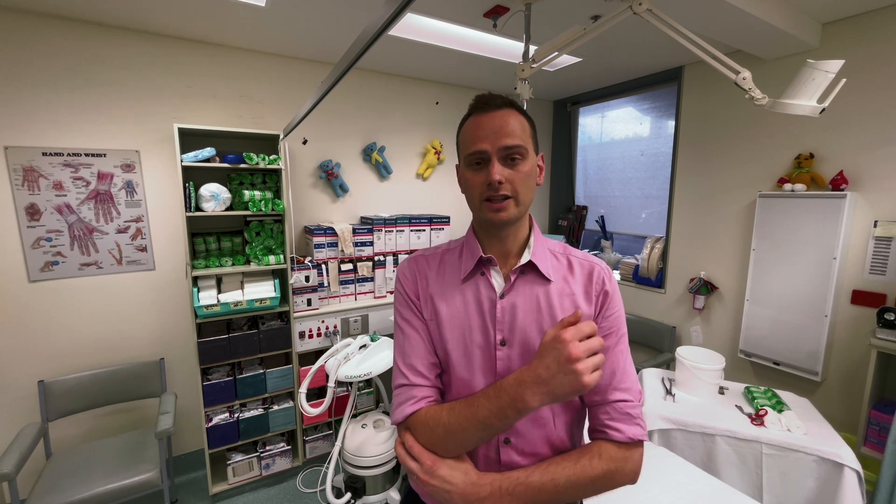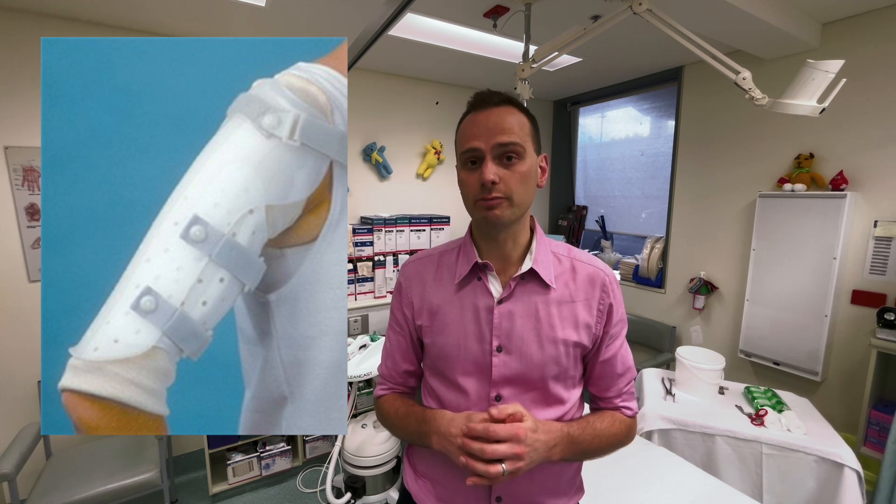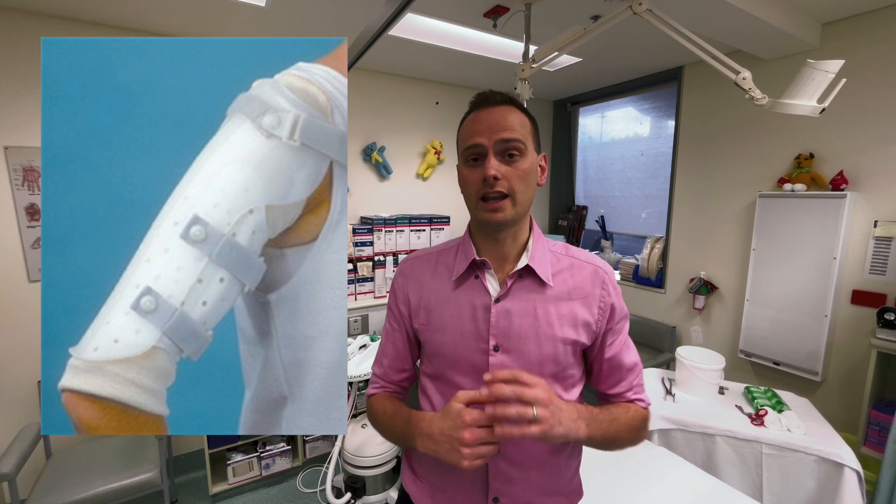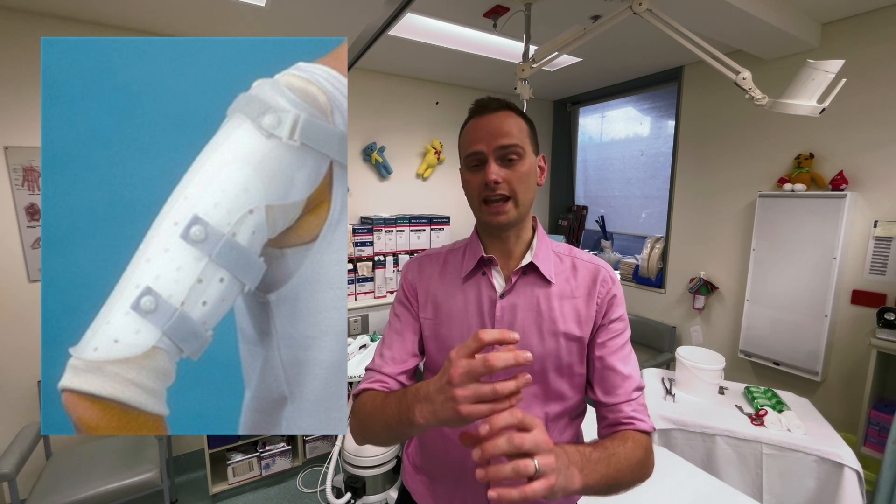The general principle is that it provides traction down as well as lateral support. We will typically convert a U-slab for a humeral shaft fracture to something called a Sarmiento brace or coaptation splint. This is a thermoplastic splint that encircles the humerus and allows compression to cause elongation, helping with reduction and immobilization. A Sarmiento brace is typically applied by trained allied health staff using specialized equipment.